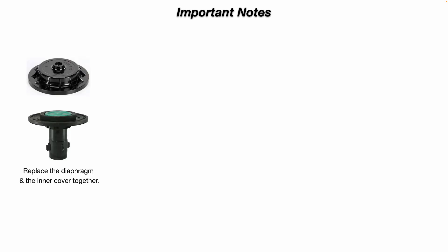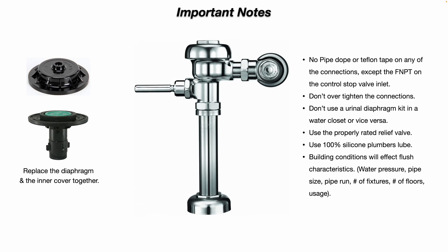Some important notes. It's a good idea when you replace the diaphragm assembly to replace the inner cover at the same time, because they both wear together — replace both at the same time. No pipe dope or Teflon tape on any of the connections, except the female national pipe threads on the control stop valve inlet. Don't over-tighten any of the connections. If one of your connections is leaking, chances are it probably needs a new gasket or something that needs to be replaced inside.